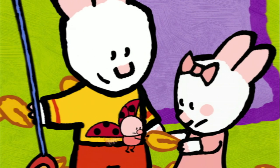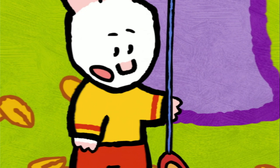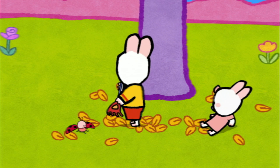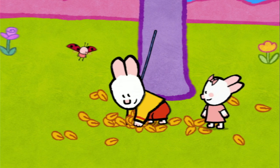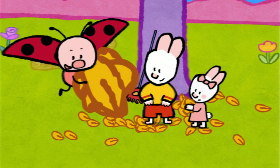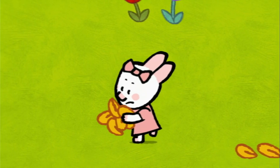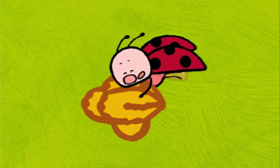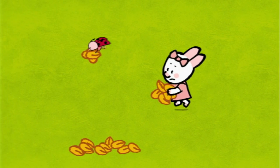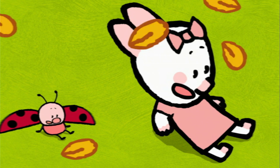That's my leaf! No, it's my one! Stop arguing, you two — look how many leaves we have to gather. For you, Yoko, and for you, Sophie. I'm the fastest! No, I am! I'm going to get the biggest slice of tart. Watch out! You'll lose them all! My leaves! Oh no!